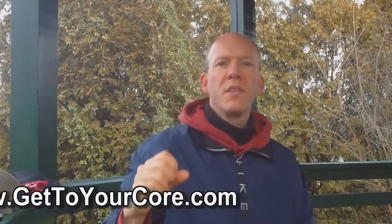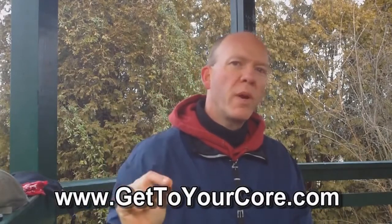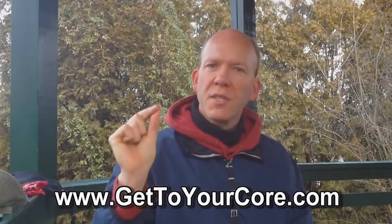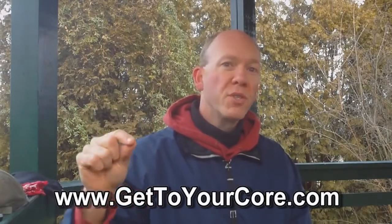Good morning everybody. It's Dr. Steve back with another episode of Core Wellness TV. Today I'm going to show you a very simple way to save your shoulder. This is the biggest reason I see for shoulder pain, shoulder dysfunction, impingement syndrome, rotator cuff tears, degenerative arthritis in the shoulder — and here it is.